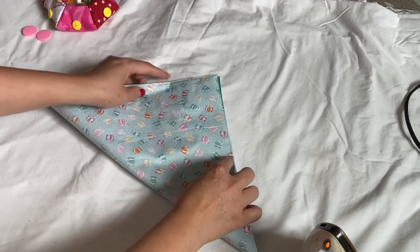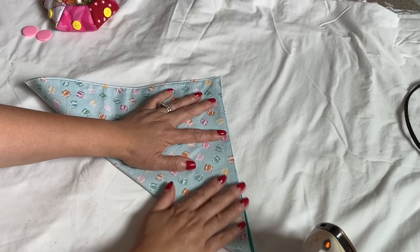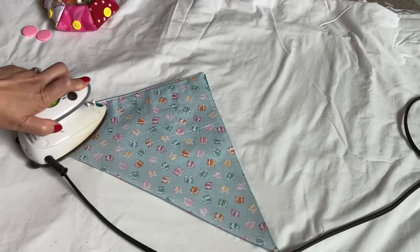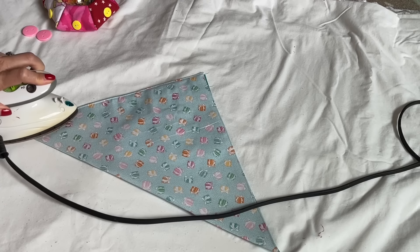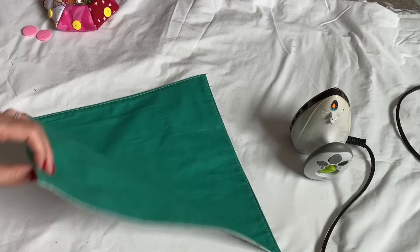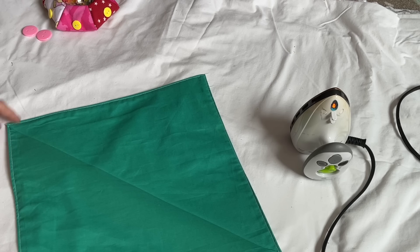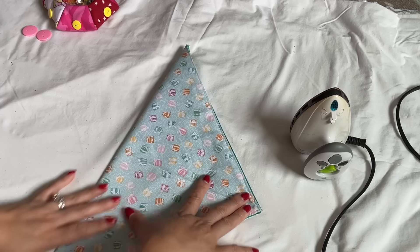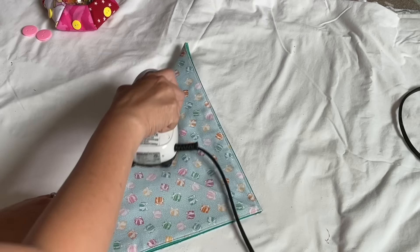Now I'm going to fold this into a triangle corner on every line and iron it. You see one line — we're going to do the same thing the other way. So we fold two triangles in two different directions.